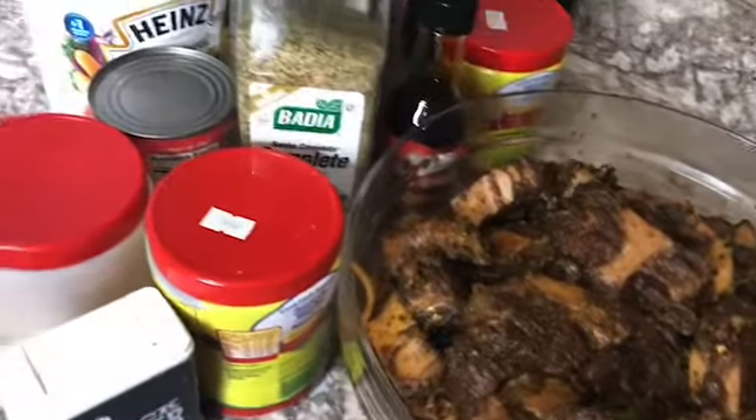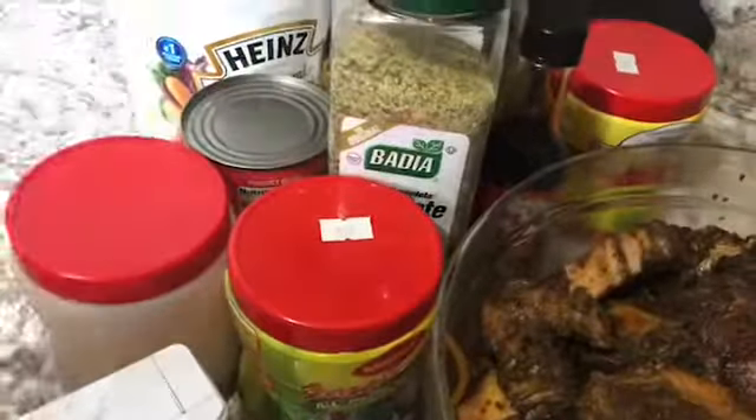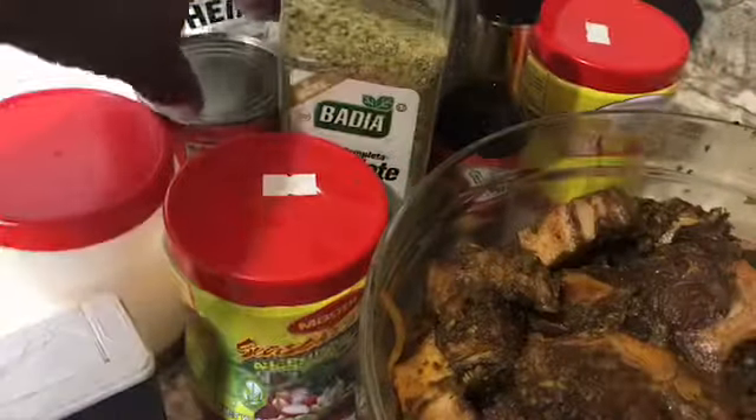I have some browning guys. I put a little Grace browning on there. And yeah, I also have the Maggie all-purpose and some special jerk — that's what I have in my oxtail.